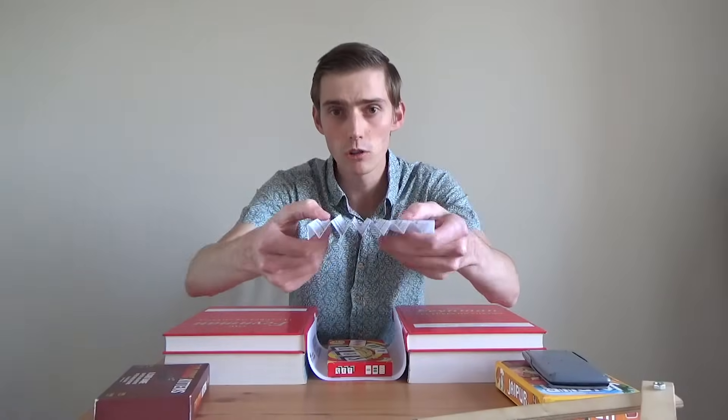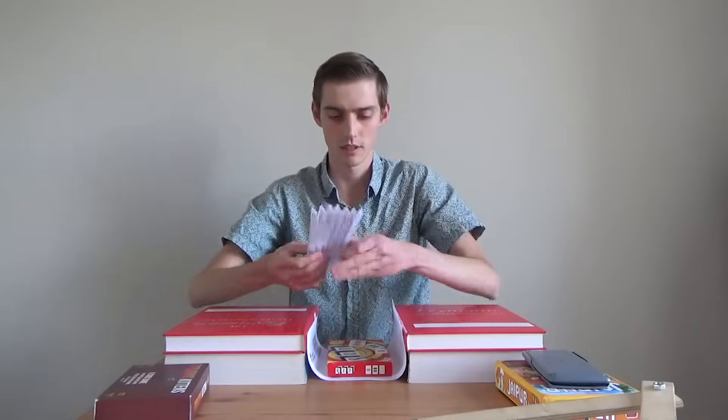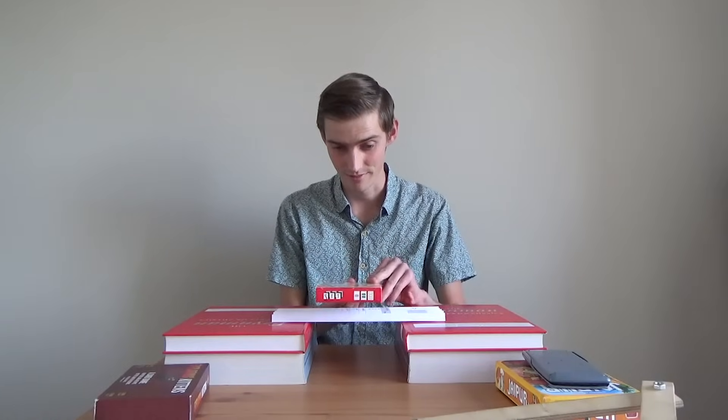So I wonder if we can use this to create a stronger bridge. I've done this using a piece of paper and I folded it so that it has lots and lots of little triangle shapes inside of it. If I put these on top of the books, we can test it to see how strong it is. Let's try it out. Okay, so it managed to hold the weight of our first object.